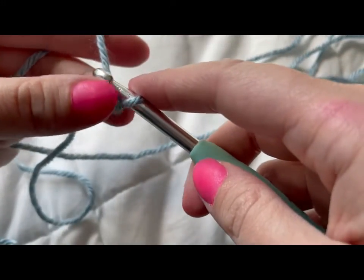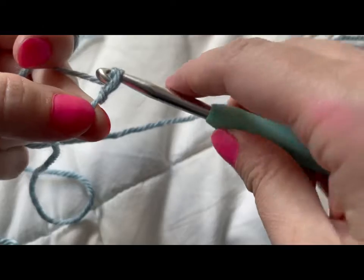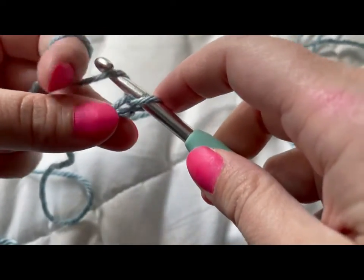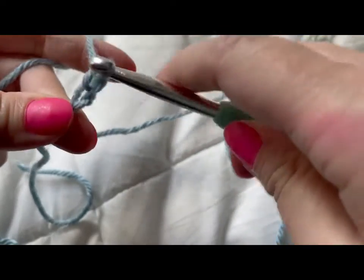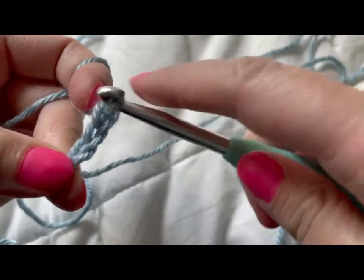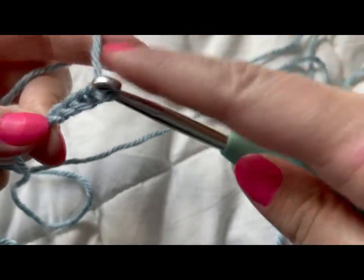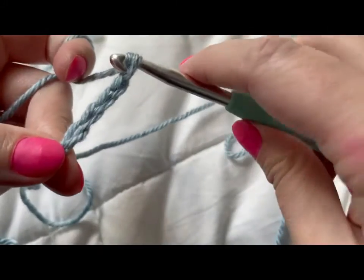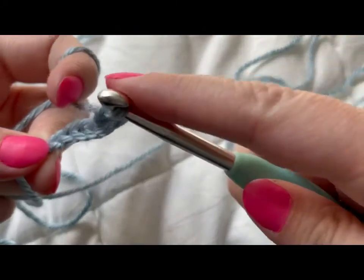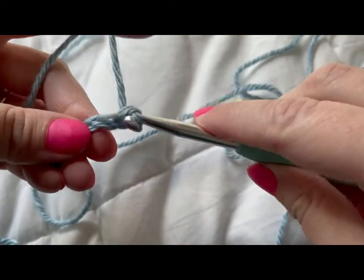We're going to chain on seven. A chain is taking the yarn over the hook and pulling it through the loop that's on the hook. That's one. Yarn over, pull through — that's two. Yarn over, pull through — three. Yarn over, pull through — four. Five. Six. I've got to get closer to the end there. Seven. Okay.